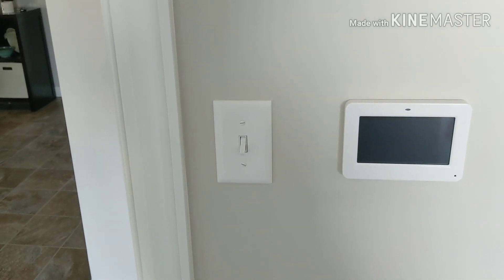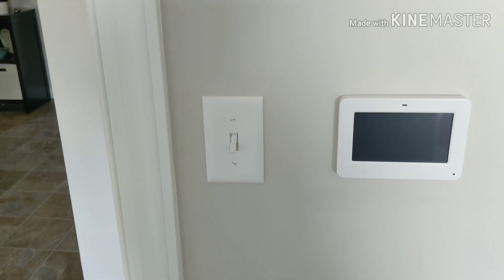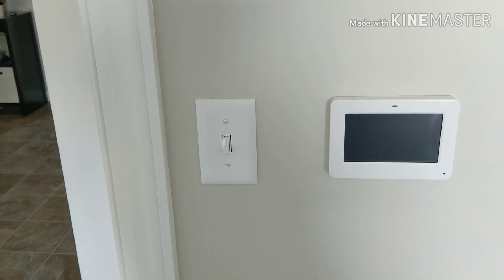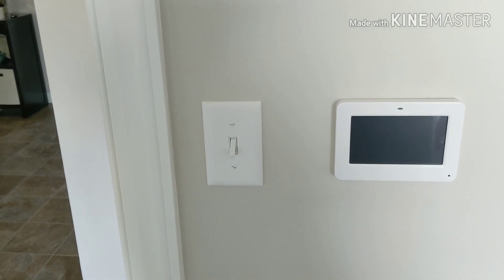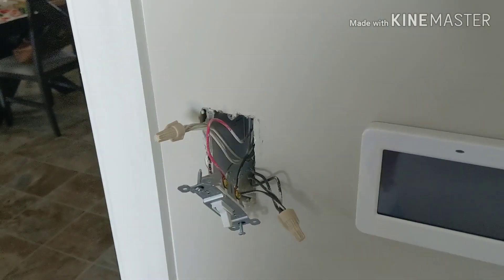We'll be rewiring the light switch so the new Z-Wave light switch controls just the light, and I'll be running constant hot voltage up for the fan, which will be controlled by the Sonoff relay. That way I can just tell my Google Home to turn the fan on.